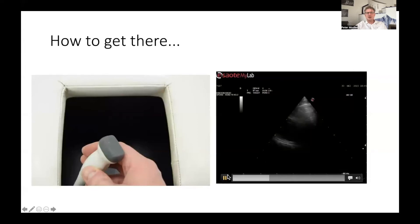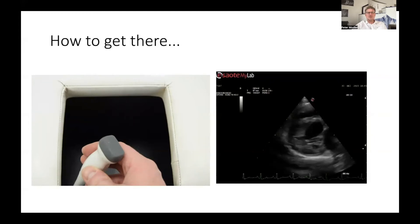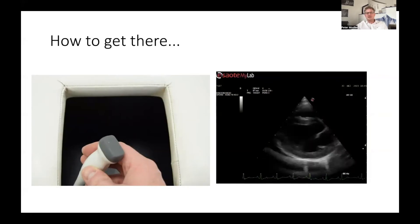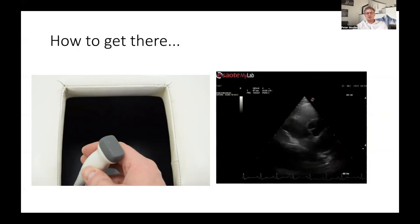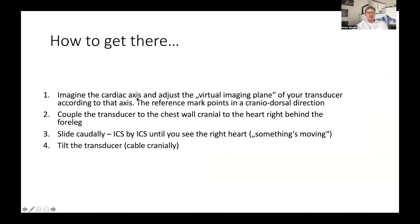Once again, in summary: imagine the cardiac axis and adjust the virtual imaging plane of your transducer according to that axis. The reference mark points in the cranial dorsal direction — this is where my index finger was. Then couple your transducer to the chest wall, cranial to the heart, right behind the foreleg. Slide caudally until you see some heart, and then tilt the cable cranially. This is an easy way to find the right parasternal four chamber view, and it works in almost all breeds — with the exception of some chihuahuas and cats.